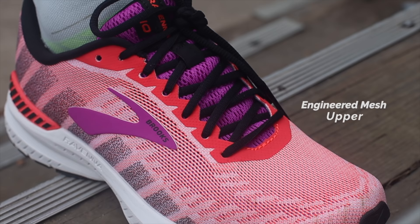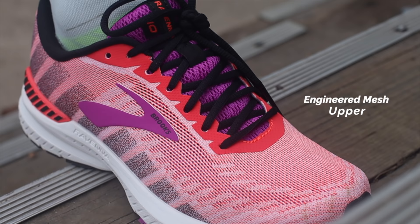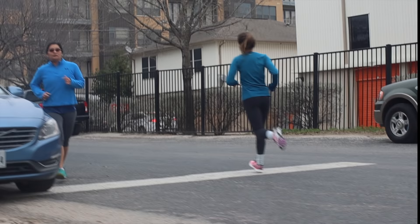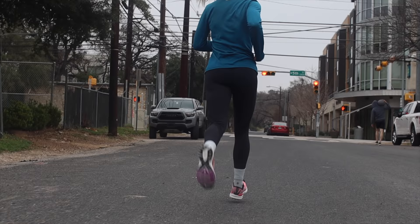The upper has an engineered mesh that we found to contain the foot very well. The mesh design is secure enough to not need a bunch of overlays, and the shoe itself felt great on foot. It was breathable, the fit was snug throughout the midfoot, and it has about an average size toe box. Both of us were able to fit in our normal shoe size with no problem. Visually, the shoe seems pretty bare bones for a stability shoe, which is a nice change.